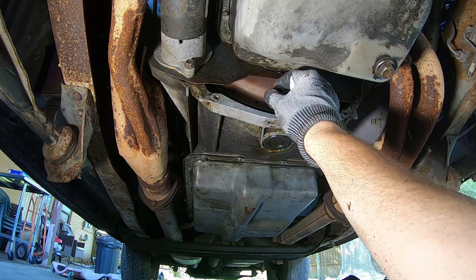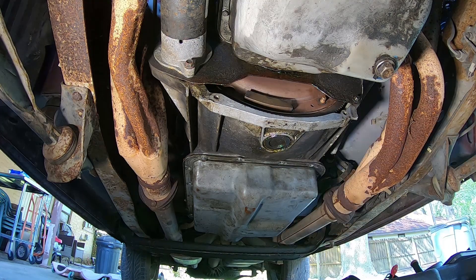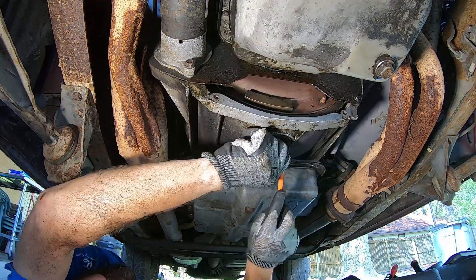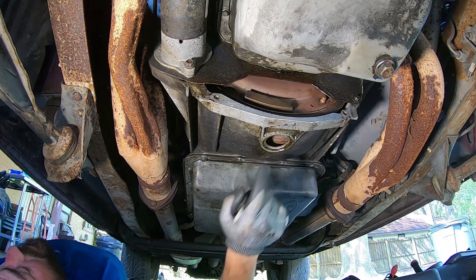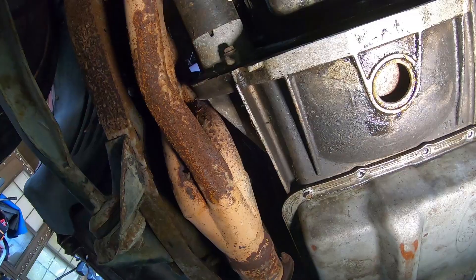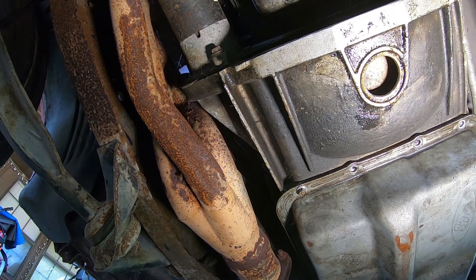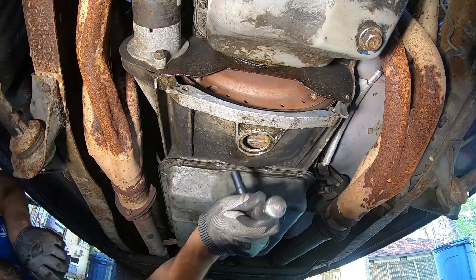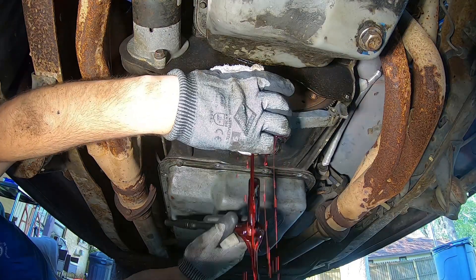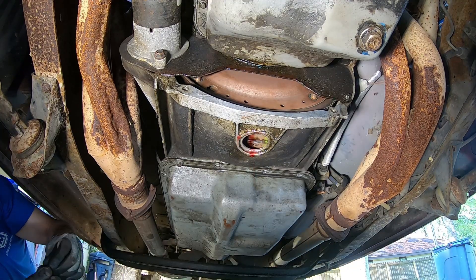The GoPro keeps cutting out on me. We need to drain the fluid out of the torque converter — now we've got to find the drain that's in the torque converter. We're looking right in here for that drain. There she is — let's drain it. Got the plug out, drained good. Let's get her back in there. Good enough for now.